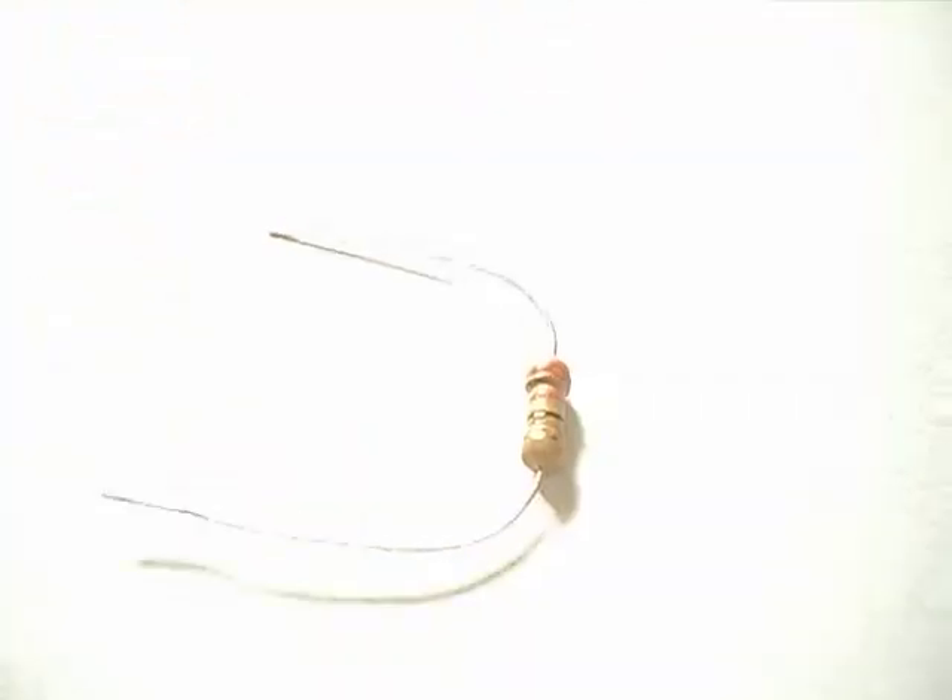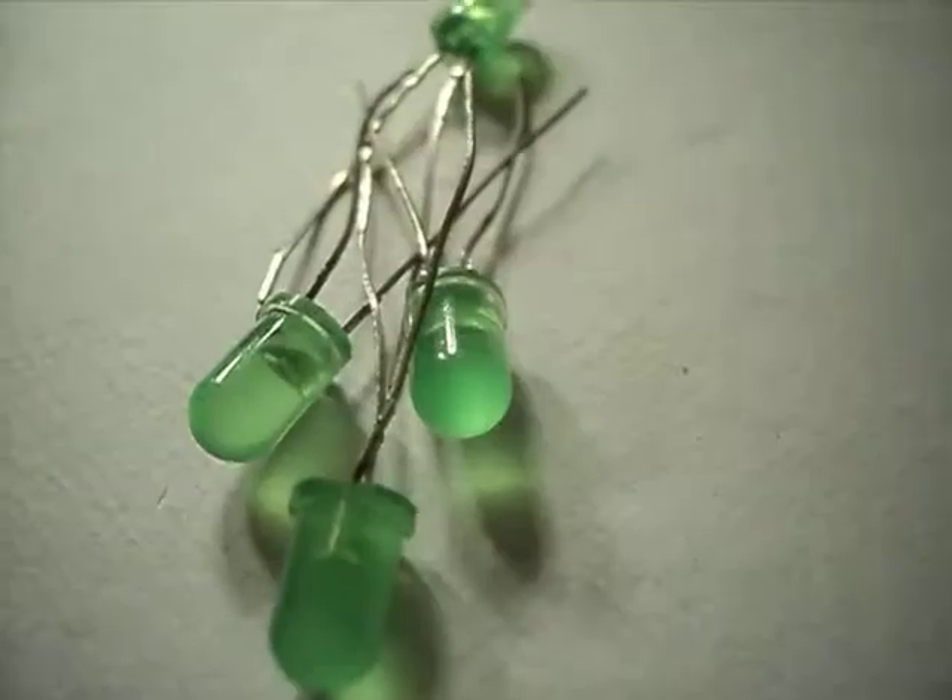Things we will need are one 4520 integrated circuit, one 330 ohm resistor, 4 LEDs, some wires, and the circuit of a flashing LED with a 555 timer on it.